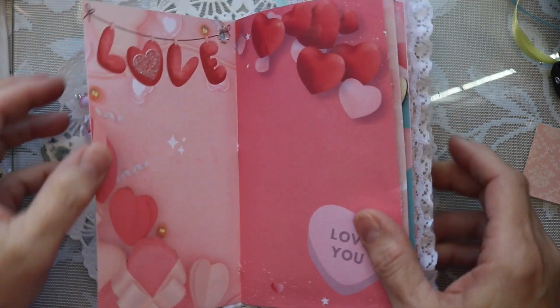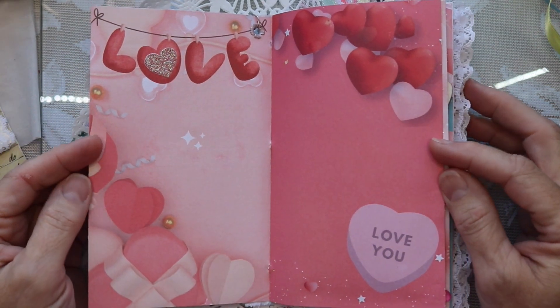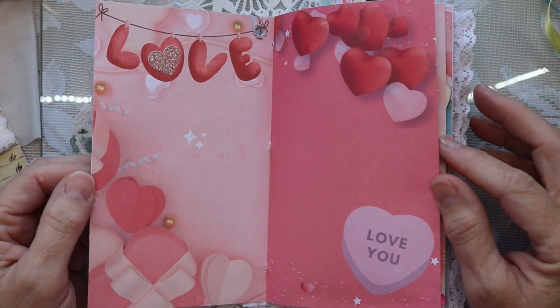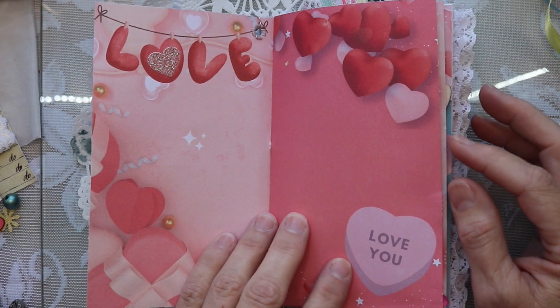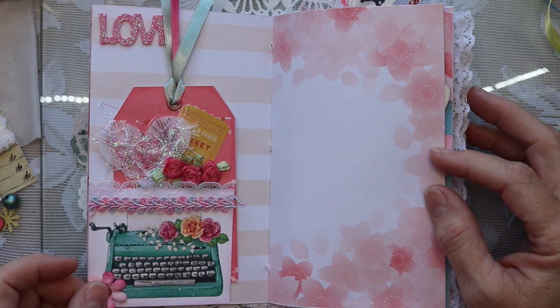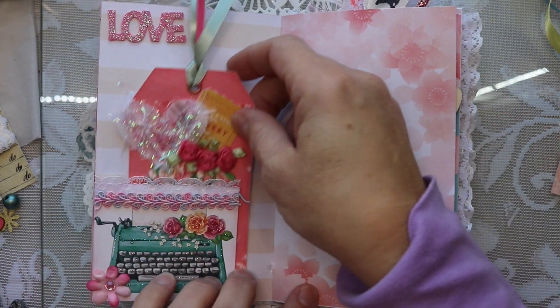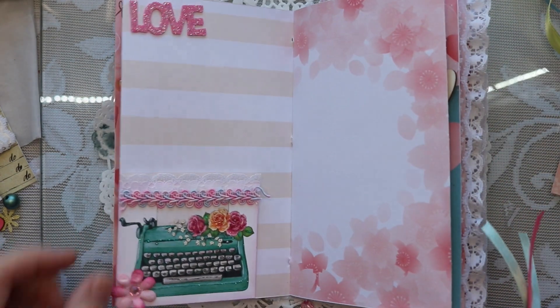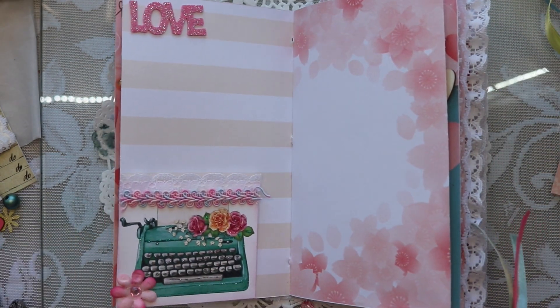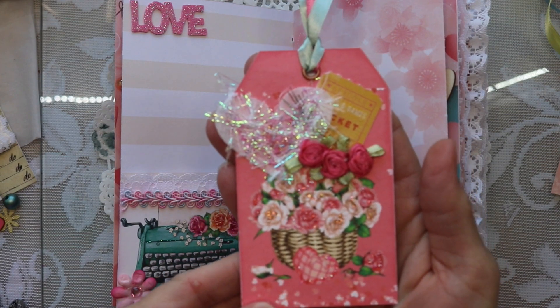I'm also showing off the kit that I created. As some of you guys know, I've started creating digitals and I'm really excited about it because I love the process. What you're gonna see in this little journal are pages from my digitals and they are printed out on the backside of scrapbook paper. You'll see the snippets and tags that I created during the collaboration.